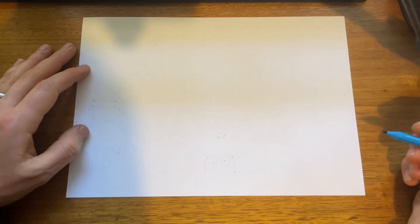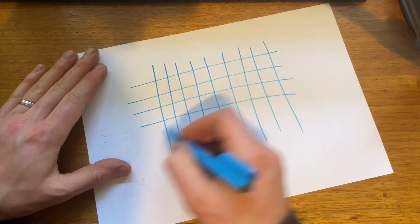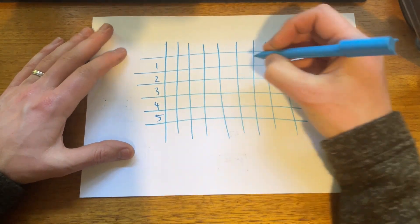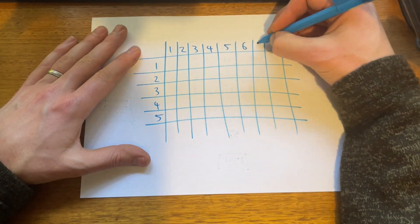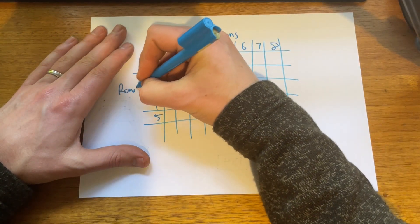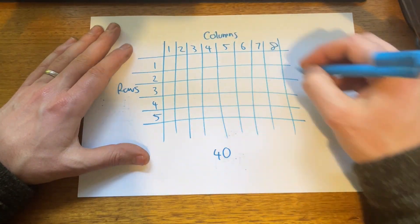The idea of a matrix is essentially just a table of data. Let's say we have five rows and eight columns — five times eight is 40, so we have 40 different boxes. Each of these boxes represents a different note on the organ keyboard. So by having just 13 different inputs for the microcontroller, you can define 40 different notes.